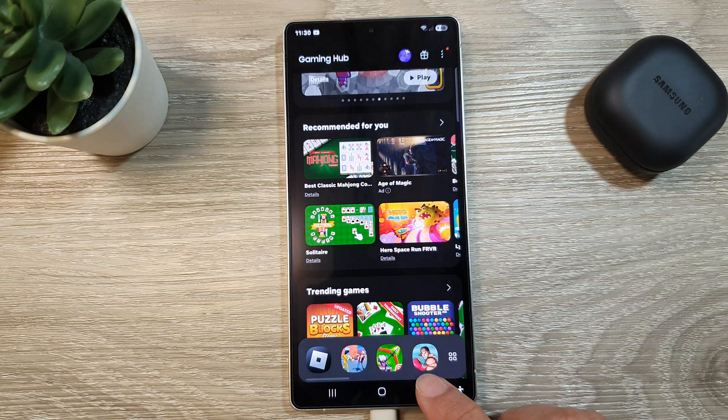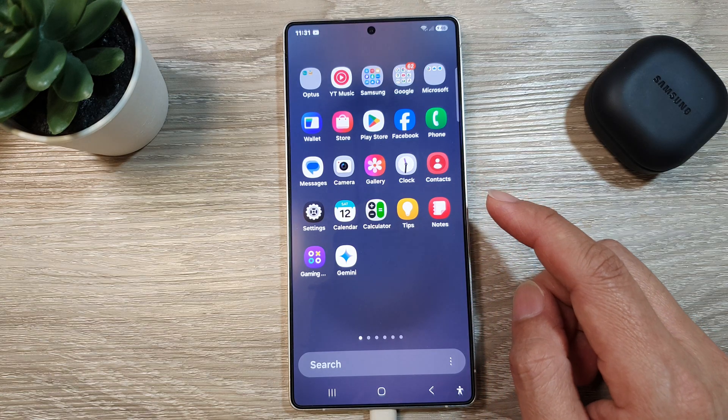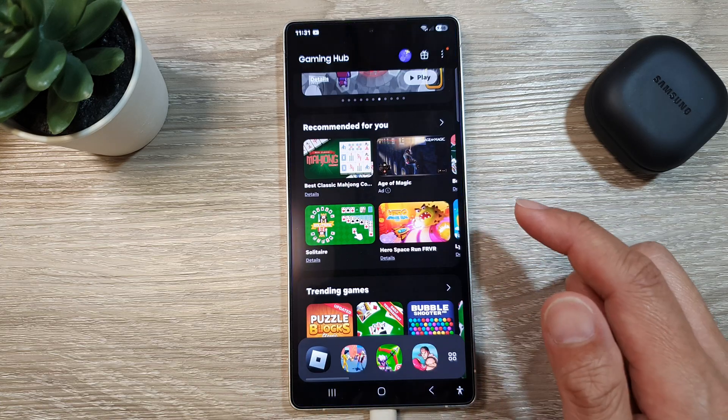First, let's return back to the home screen by tapping on the home button at the bottom of the screen. From the home screen, swipe up to go into the app screen. Now in here, open up the Gaming Hub app.